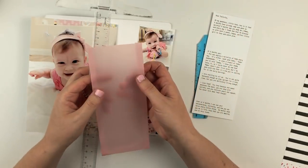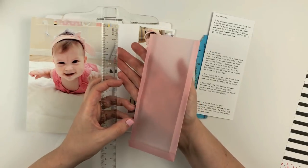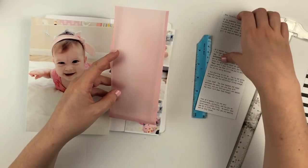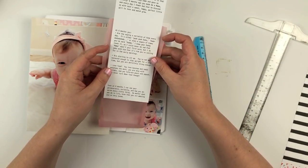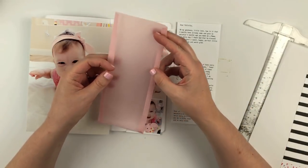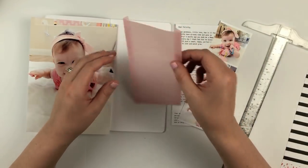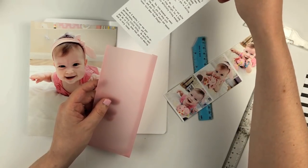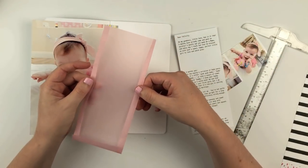I made this little pocket. I didn't want to struggle with this on camera because it's been a while since I made a pocket. I just used a piece of pink vellum, cut it down to be about a quarter of an inch larger on both sides and on the bottom. I used a bone folder to fold each of those little pieces in, and then I'm going to apply some really strong double-sided adhesive to those folds and adhere that into my notebook to create a little pocket.